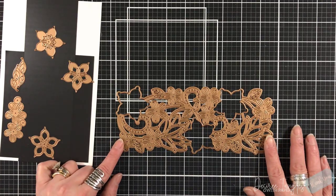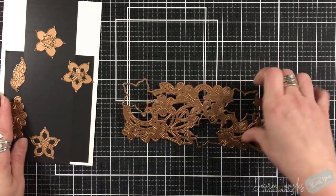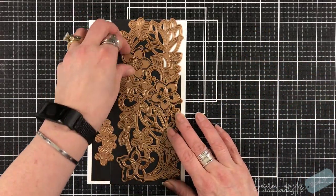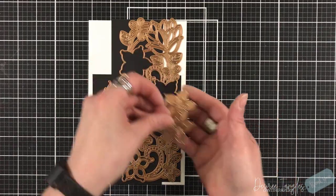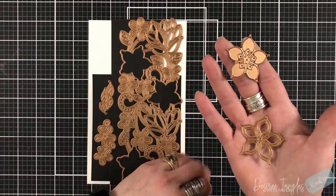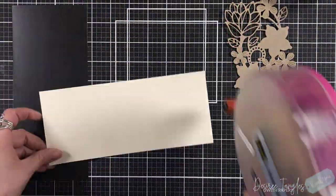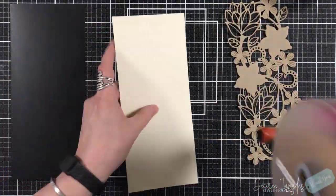You can see you have this beautiful panel type die that will fit a slimline 4 by 9, and that's the size of slimline we are going to create. It also has these three dies here that layer on top of each other, or you could just use one of those layers. And then there are leaves and more flowers involved.